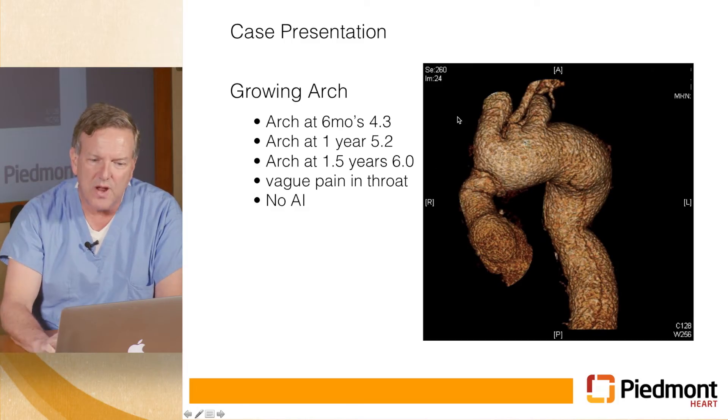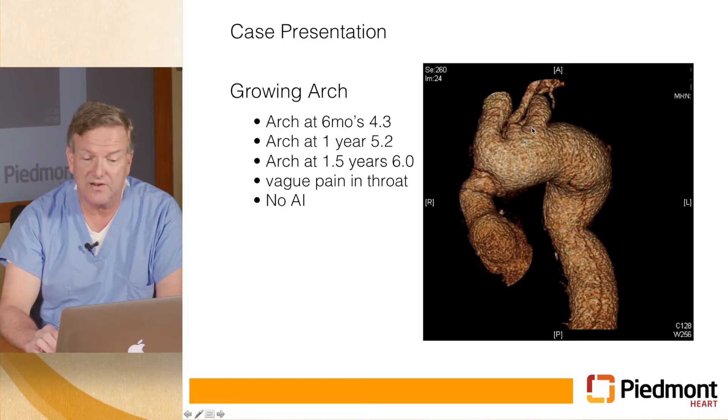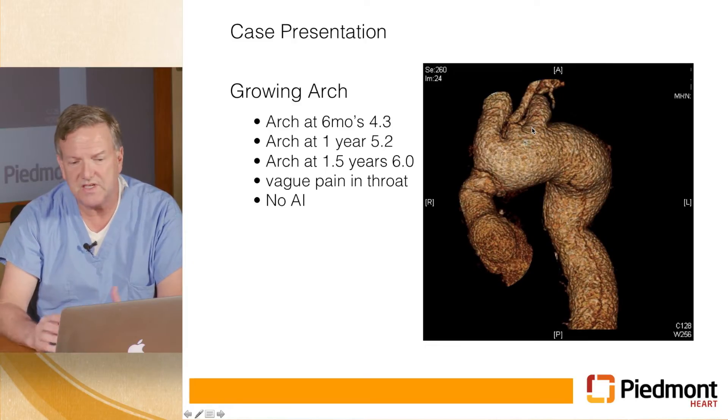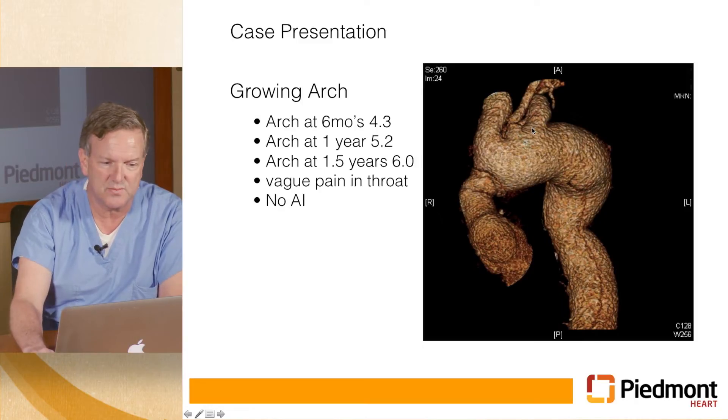Those were all the options we had. His aorta had continued to grow — not only was his arch big, but his innominate artery was big, his carotid was okay after the first couple of centimeters, but the subclavian was very aneurysmal all the way to its mid-portion. All of that really needed to come out or he would be at risk for rupture. He's only 37 years old, and generally you tend to try younger patients with a completely open procedure, but there was no open option for him — so we really had to have the hybrid approach.